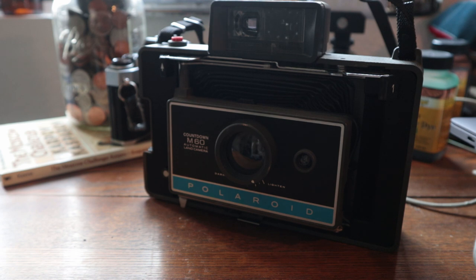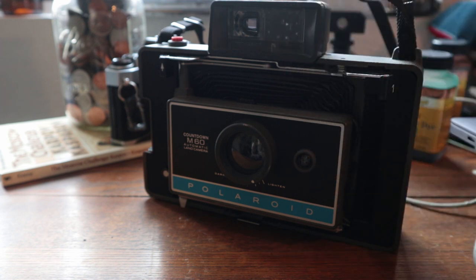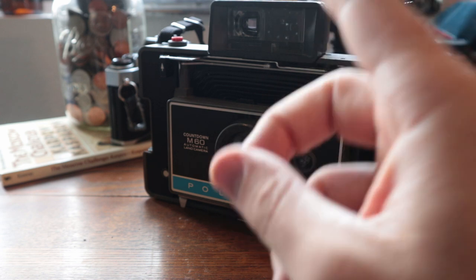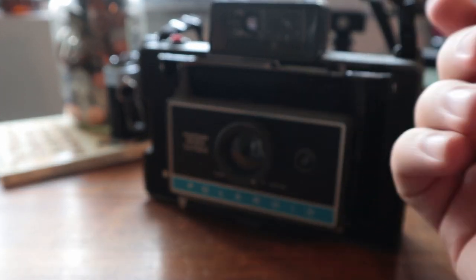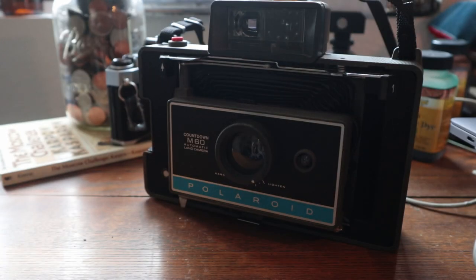I just got back from a little trip I took over the weekend. I brought this guy with me and loaded it up. I had some Polaroid 669 film that expired in 1990. So yes, that's on me — but I was told it works great. It was unopened, it was refrigerated. I was like, what could go wrong?